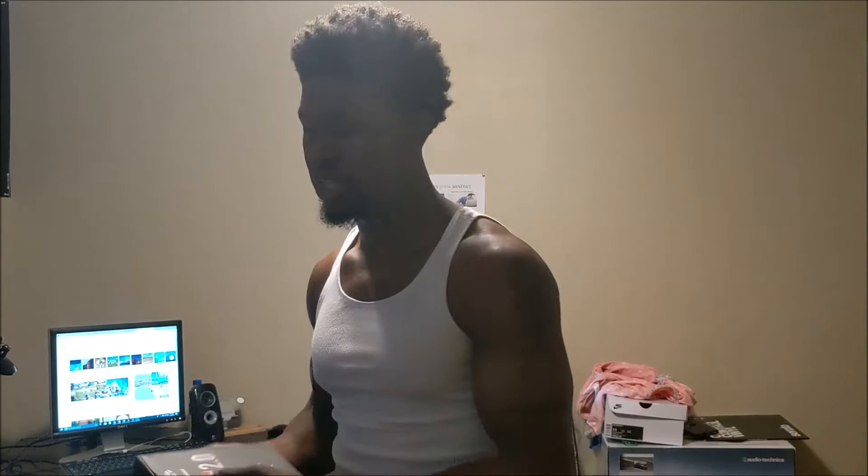And I came upon this website called manscaped.com. And I found out they had a new product called the Lawn Mower 2.0. So this is my experience with this kit, the Lawn Mower 2.0. I went on that website, manscaped.com.